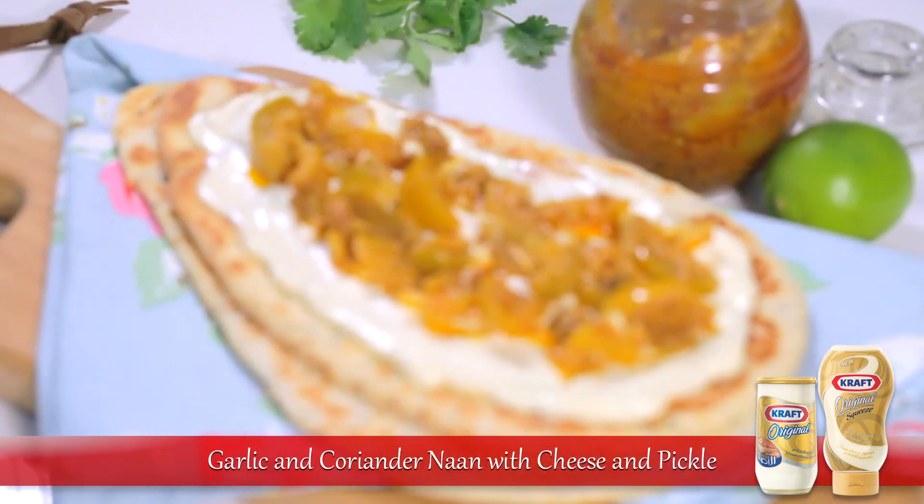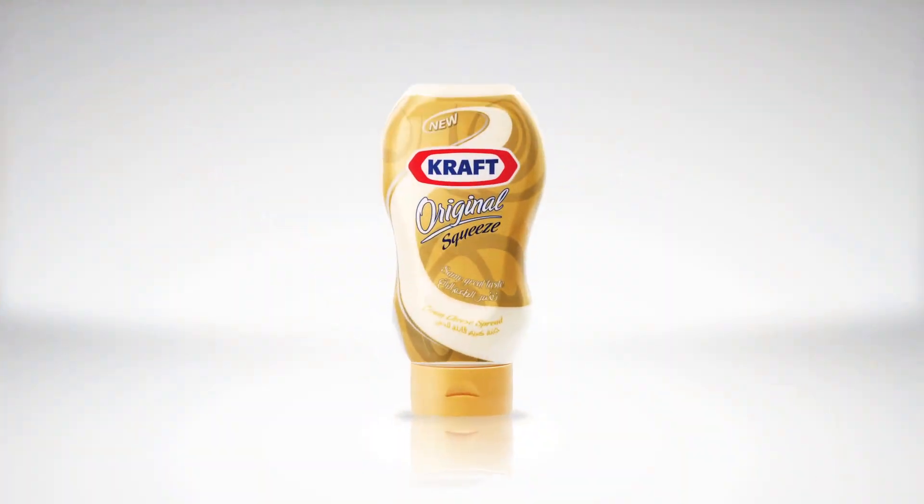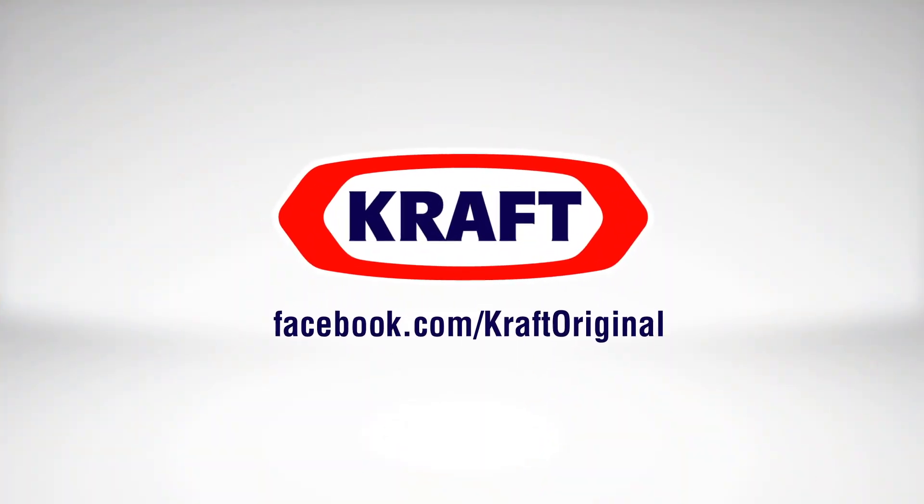Find this delectable garlic and coriander naan with cheese and pickle recipe on our Facebook page, and like the page to enjoy the original taste made more fun.